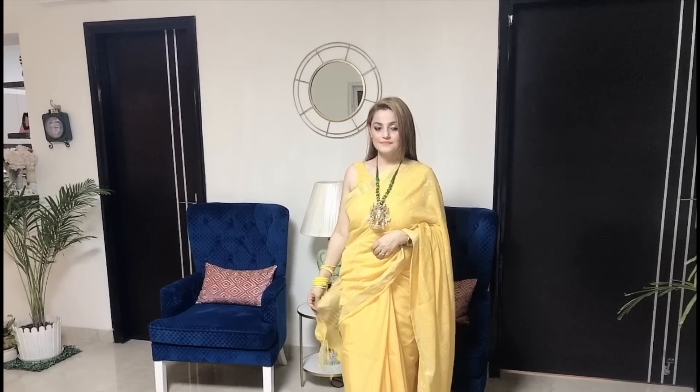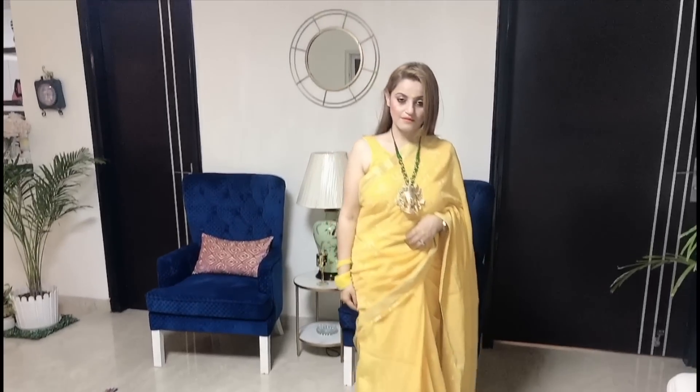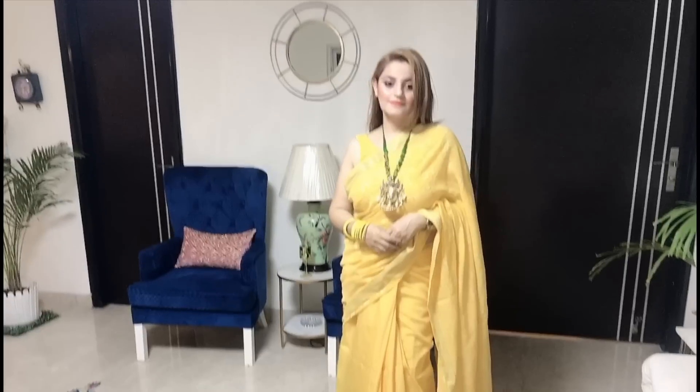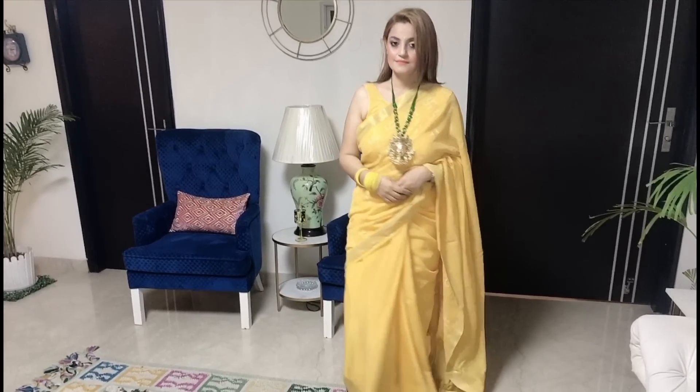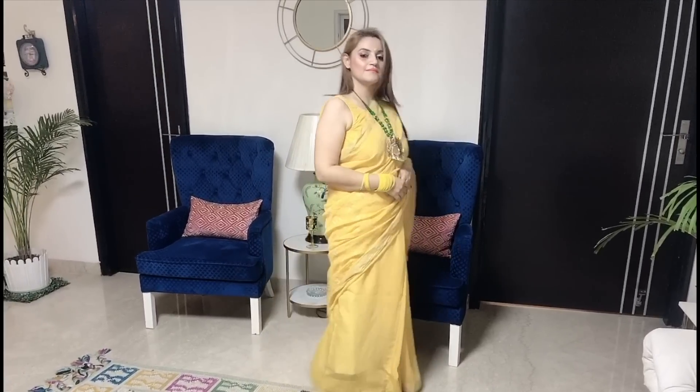Now, there is no festive season without a sari, right guys? Here I have a very beautiful plain yellow sari. It has a dull gold color border and it has a swastik print — a swastik symbol — as a self print. I bought this sari from Delhi Haat. You will get a very good variety there.